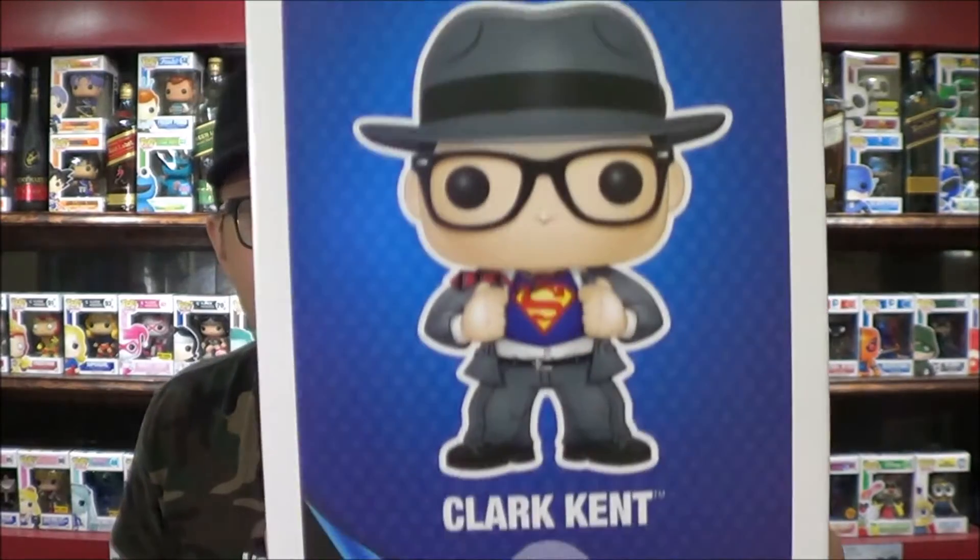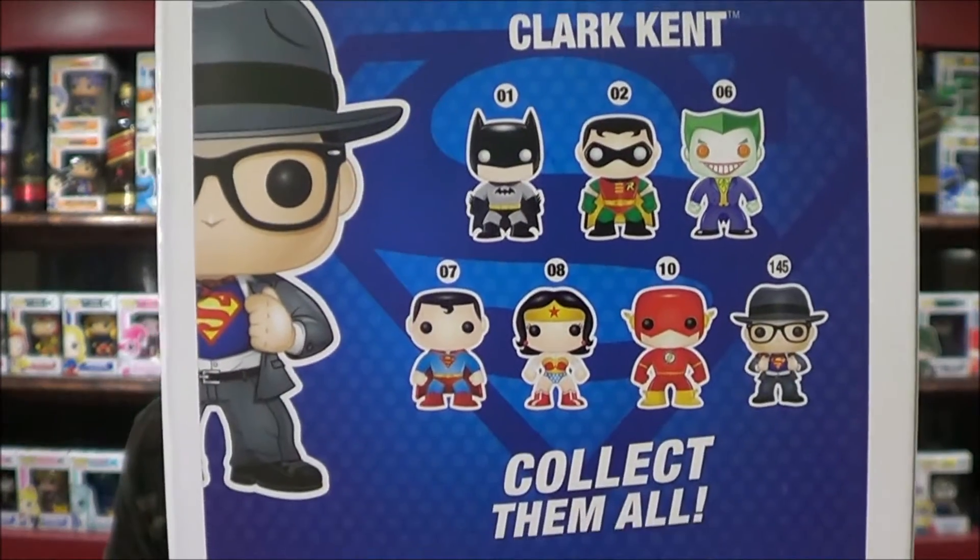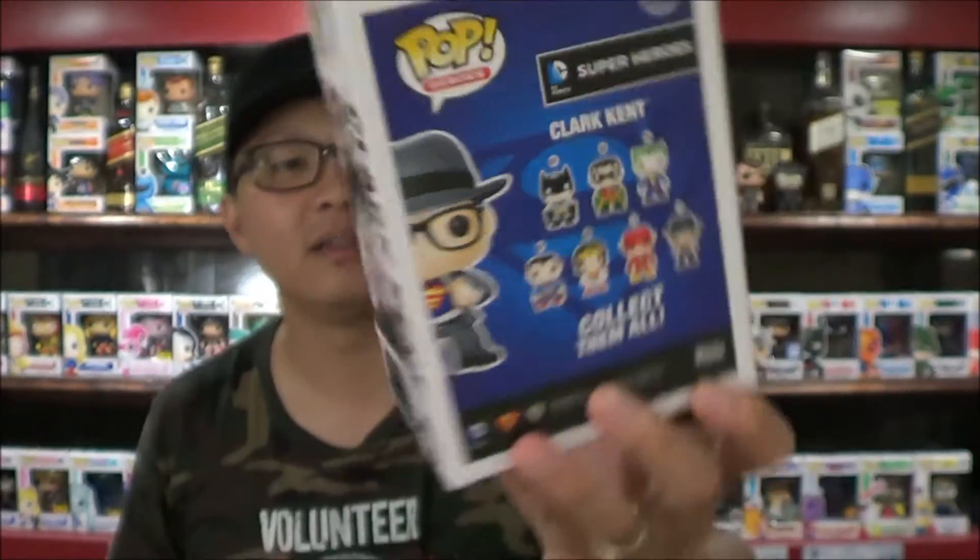Here's the side of the box and the back. There's some of the original characters and they add in Clark Kent. He is labeled Clark Kent, not Superman, because he's still in a civilian outfit and he's about to rip his clothes off to become Superman, which is really cool.